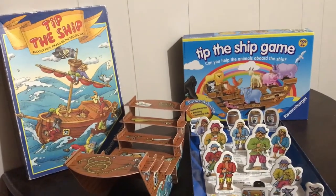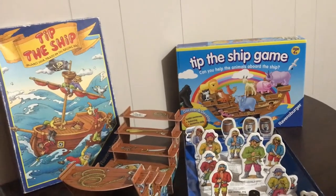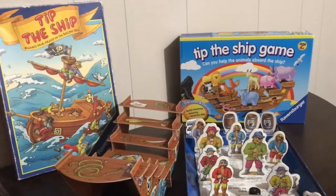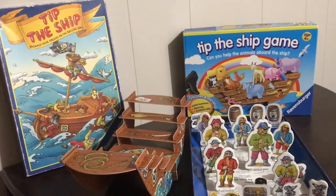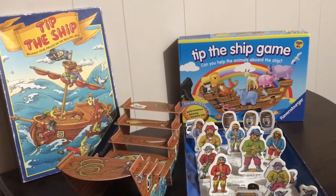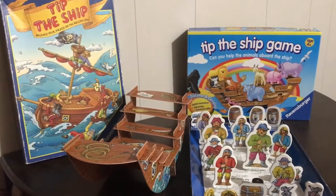I do so in a thrifty way — I go to the local Value Village, Salvation Army, any of the thrift stores. The one game, Tip the Ship on the right, I did get at full price at Toys R Us Express, only because I had owned the previous version and knew it was awesome. It was only $10, so not too bad for such a great functional game.